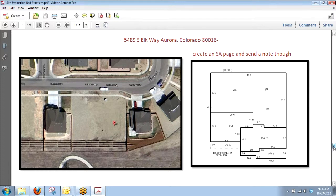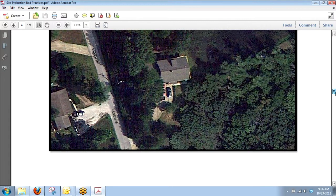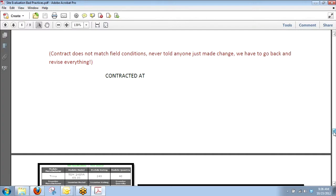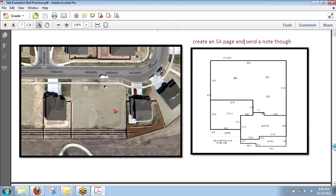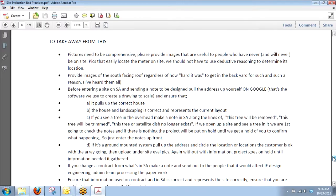It's really important that you guys just take a minute. When you have a lead you're about to go out to and you've never met them, pull it up on Google and make sure we'll be able to pull it up when we go to design it. You can also see right away if there are trees that cover the entire house.